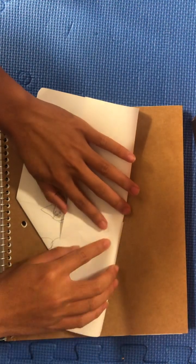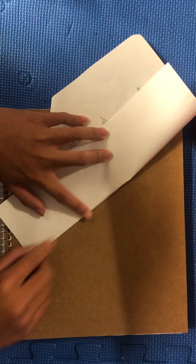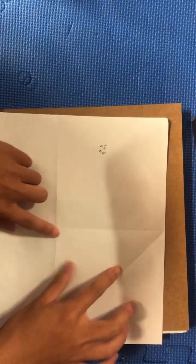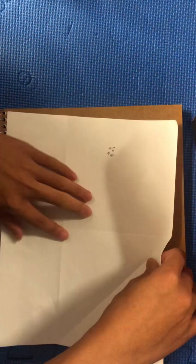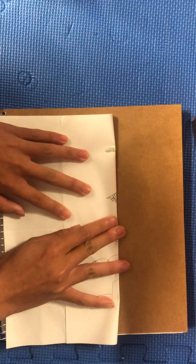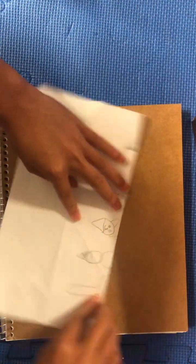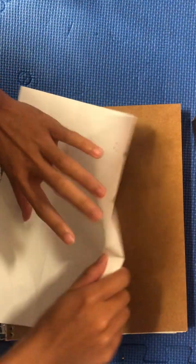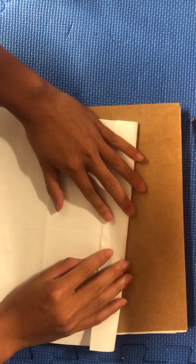You're going to make this edge flush with that line that we just made over here. And then with this, I'm going to fold this into fourths, hot dog style. Fold this in half, and then fold this in half again. We're going to take this edge and bring it to this middle line.